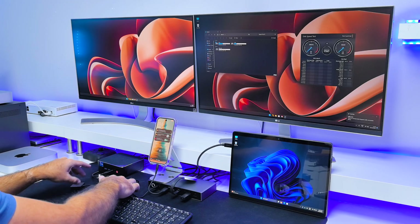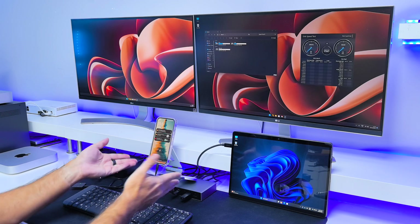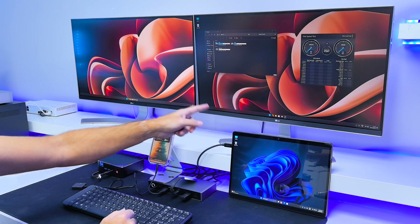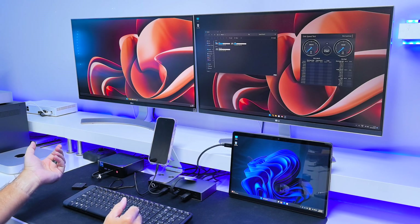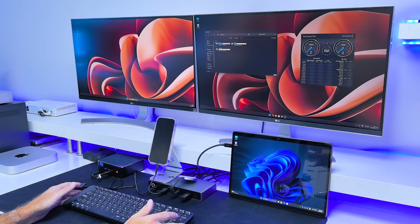There are a lot of cables visible here, but in a real situation I would put the docking station at the back and all those cables would be hidden. Just keep in mind that we're showing the possibilities of this KVM docking station in a demonstration setup.